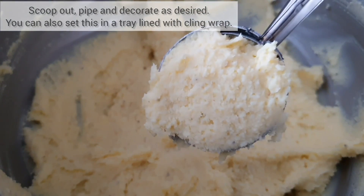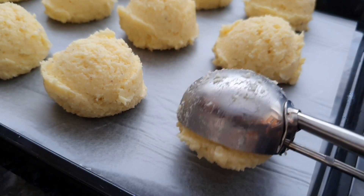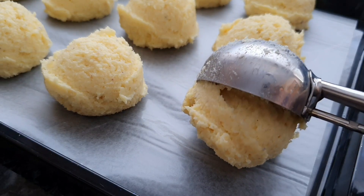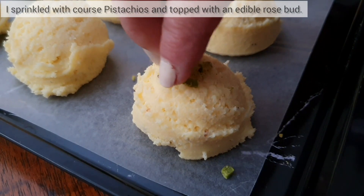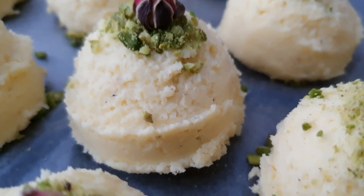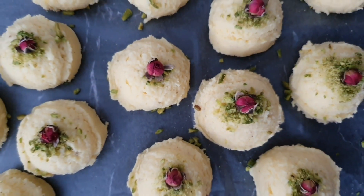I'm just going to scoop out my mixture onto greaseproof paper. I've topped mine with ground pistachios and an edible rose. You can decorate your burfi according to the way you like it. Thanks for watching!